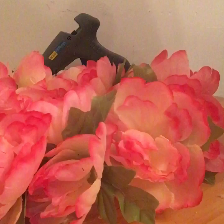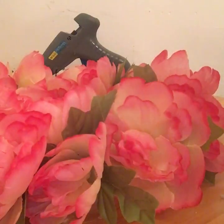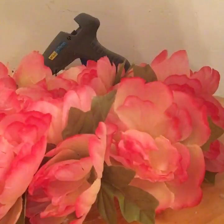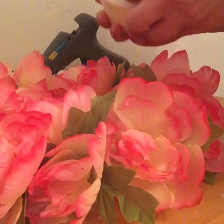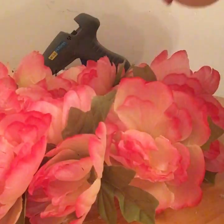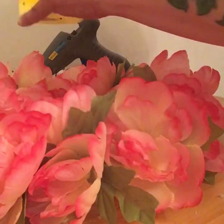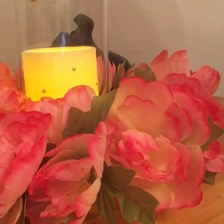I'm taking this LED pillar candle from Dollar Tree — I got the embellished one because I thought it was prettier. I'm going to take the tab out so the light turns on, put it into the hurricane lamp, and then stick that in the middle of the peonies.